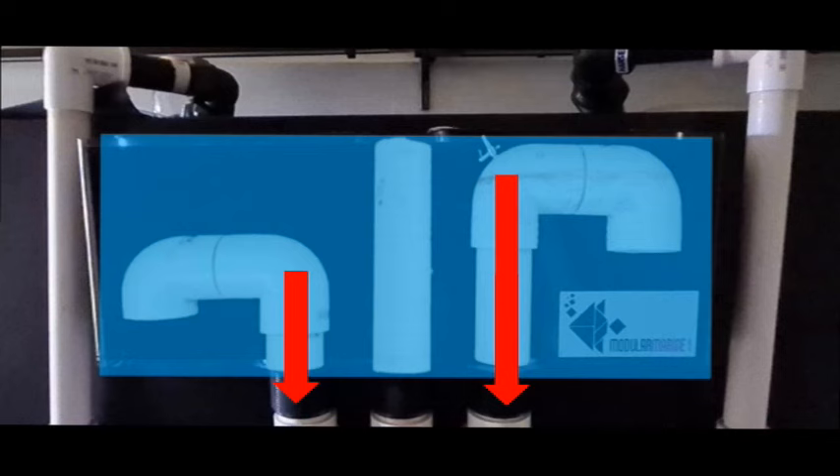And if it all goes pear-shaped and we have too much flow, or we have a blockage, we have an emergency drain in the middle, which is just open all the way through and will make a lot of noise.